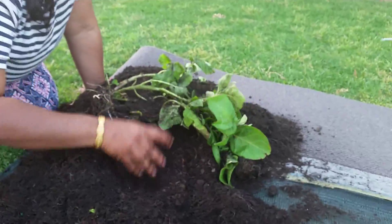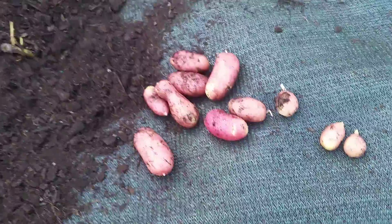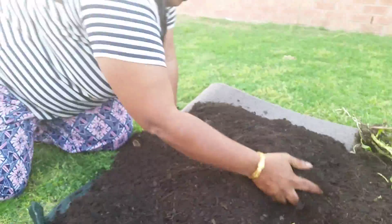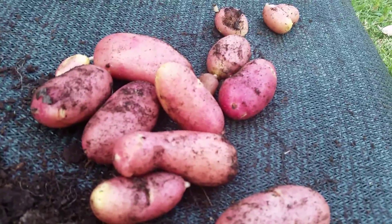Eleven, twelve. One small baby potato here. So these are all the potatoes.